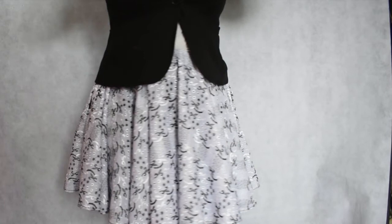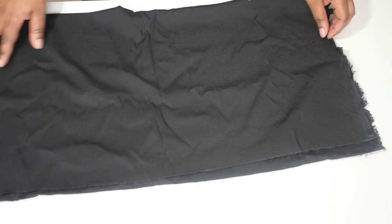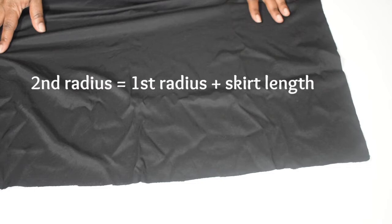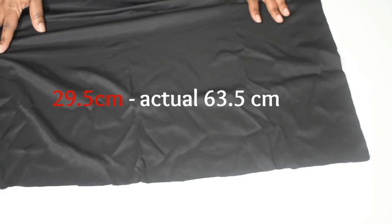As you can see, I've not used the fabric I had planned to use for this skirt — there's a story behind that. I started well with the fabric I had planned to use, took my measurements — waist, hip, waist to hip, skirt length — and then started making the calculations. The first was the first radius, and then the second radius calculations, and this is where it went a little wrong. I had taken my measurements in inches and not centimeters, so my final measurement for the second radius was 29.5 centimeters when it should have been 63.5 centimeters.